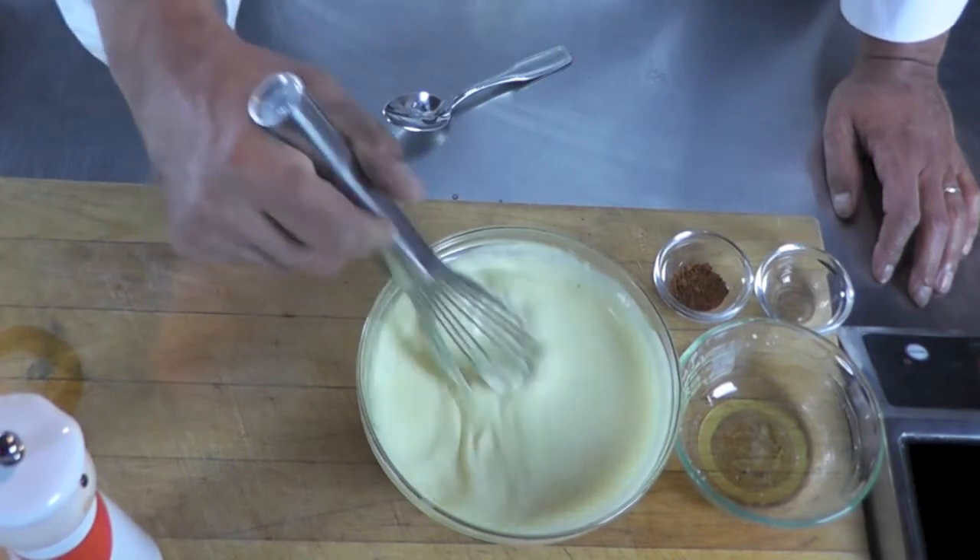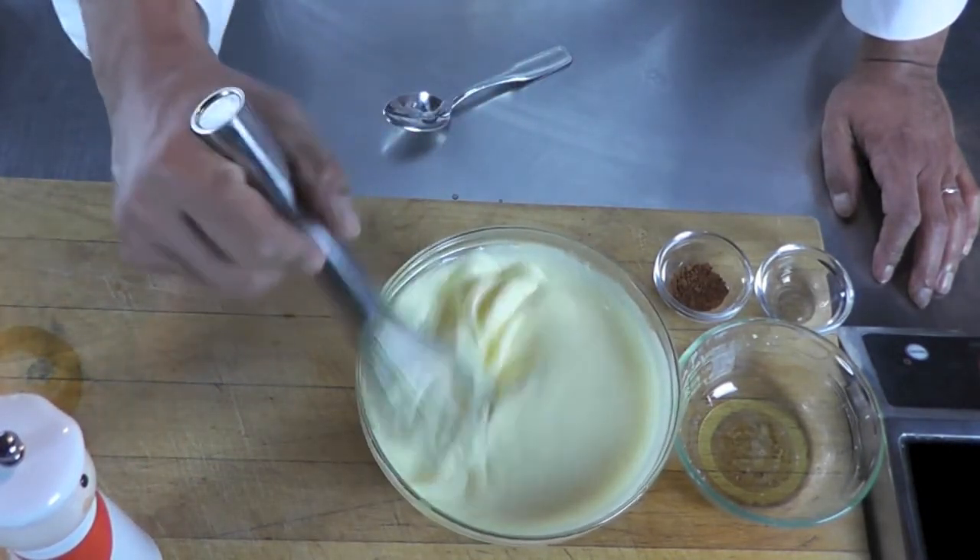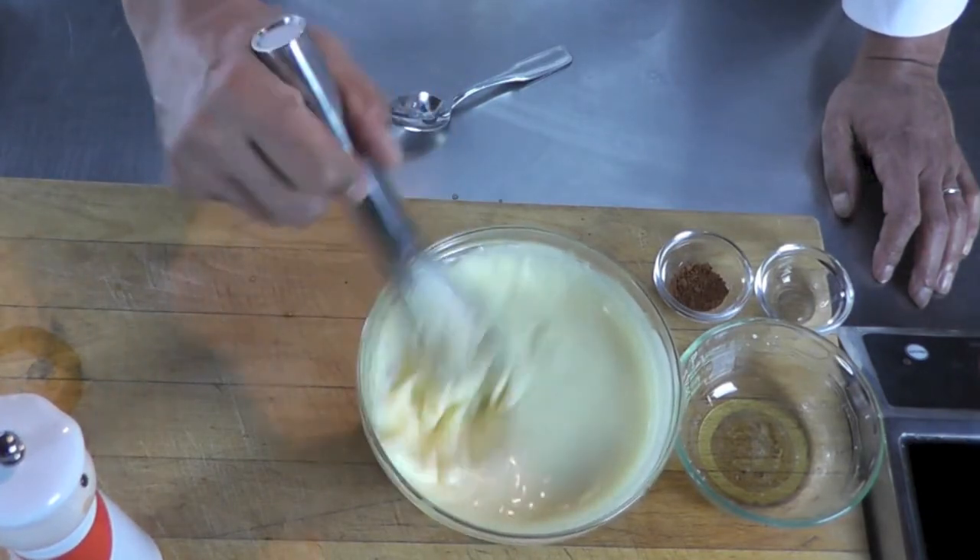Thank you for watching. I hope you enjoyed that quick demo on how to make a hollandaise sauce. Let me know if you liked it — press the like button and subscribe.